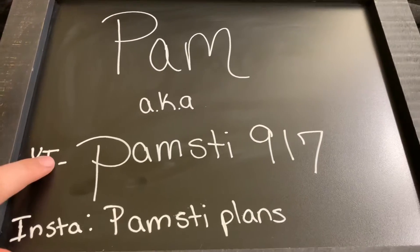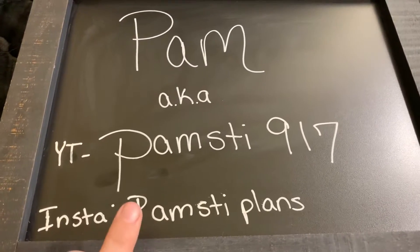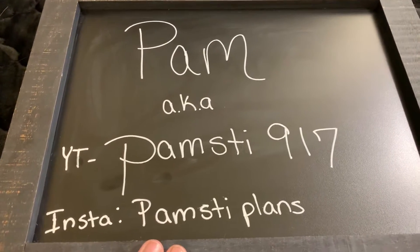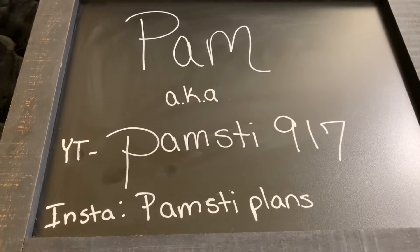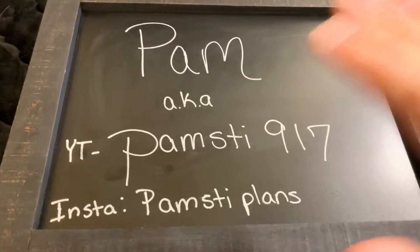She has followers on her YouTube channel — she just does not do videos — but she does post on her Instagram, so please go follow her. I follow her. I love everything that she posts. It's beautiful work. She enters in a lot of giveaways and challenges, so definitely go and follow her and let her know that I sent you.